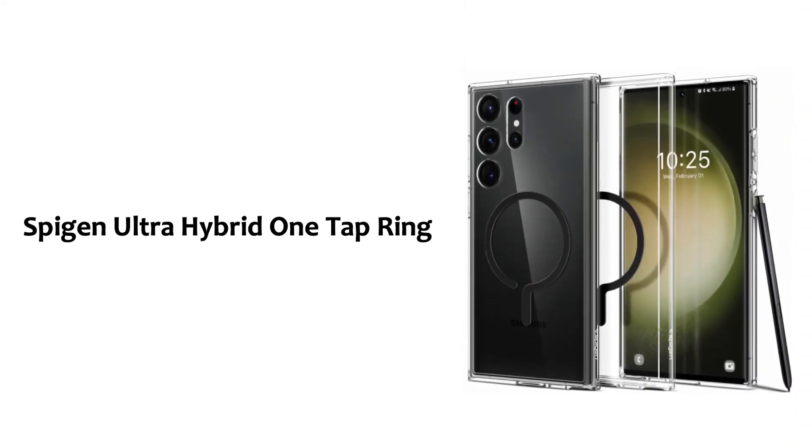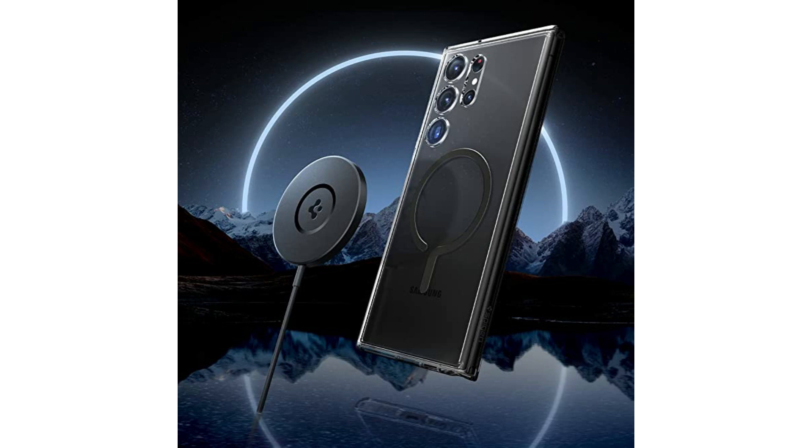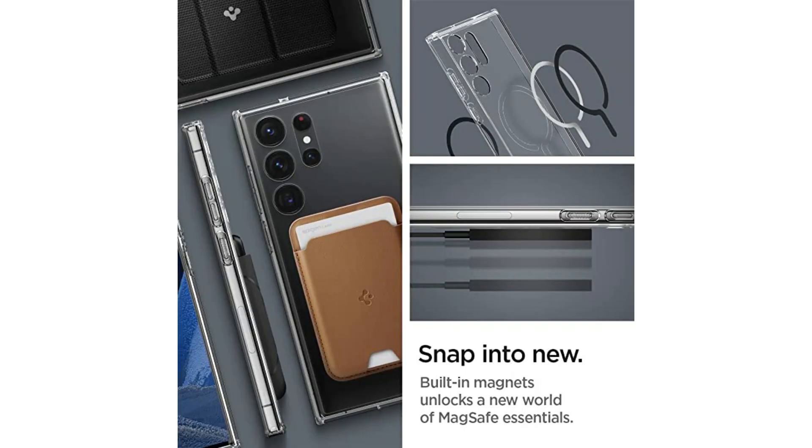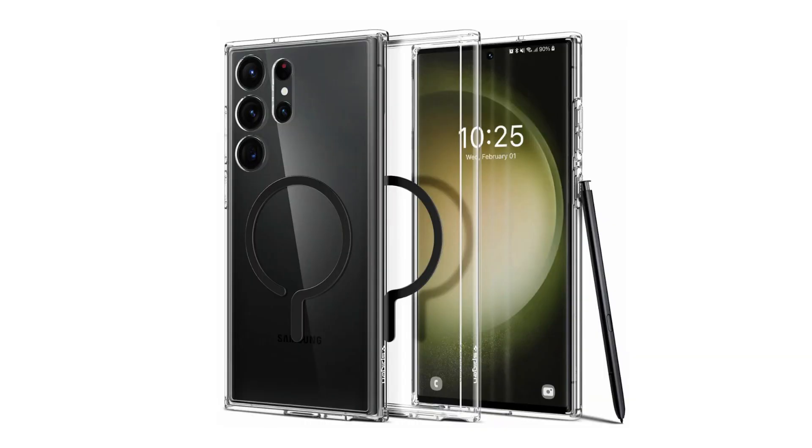Spigen Ultra Hybrid One Tap Ring: the Spigen Ultra Hybrid One Tap Ring for the Galaxy S23 Ultra is a clear case that lets you show off the color of your phone. As the name suggests, it also comes with a one-tap ring that lets you use a collection of MagFit accessories with the phone. You can also buy a version of this case without the ring at the back for a cleaner and cheaper price.